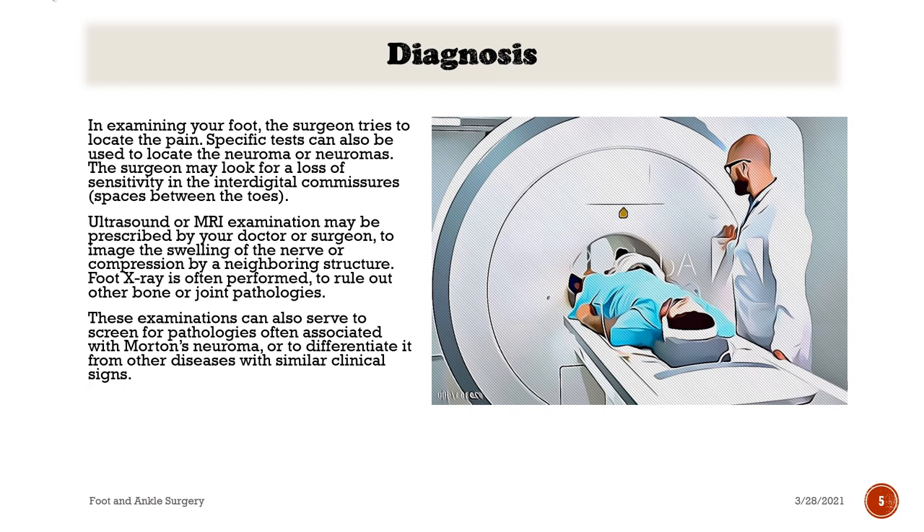Diagnosis: In examining your foot, the surgeon tries to locate the pain. Specific tests can also be used to locate the neuroma or neuromas. The surgeon may look for a loss of sensitivity in the interdigital commissures — the spaces between the toes. Ultrasound or MRI examination may be prescribed to image the swelling of the nerve or compression by a neighboring structure. Foot X-ray is often performed to rule out other bone or joint pathologies. These examinations can also serve to screen for pathologies often associated with Morton's neuroma, or to differentiate it from other diseases with similar clinical signs.